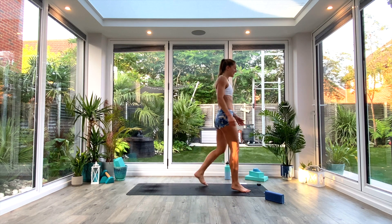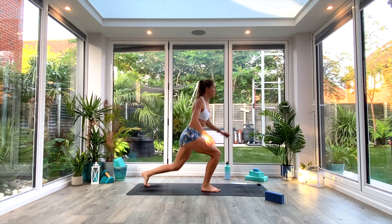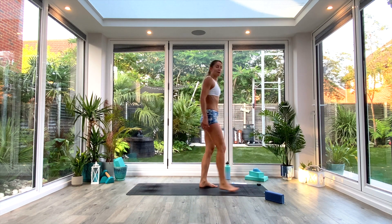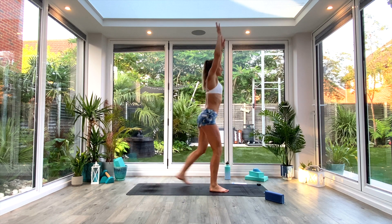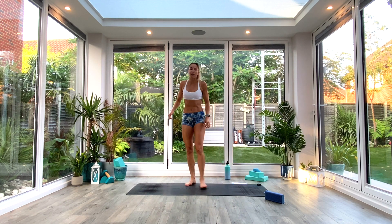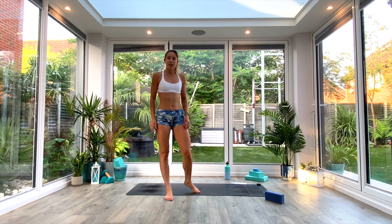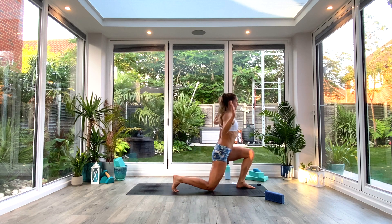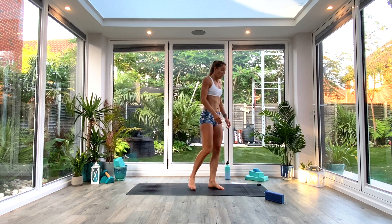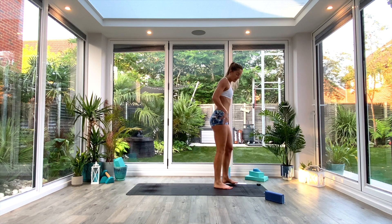The next movement is an alternating lunge. Option to step back, tapping the knee to the floor, or step forwards, tapping the knee to the floor — yogi's choice. You could do a combination of the two. If you want to step it up a notch, you can add the arms out to the side, or even that jumping lunge. The lower you go, the harder it will be. Forward lunge and reverse lunge do work slightly different areas of the legs.